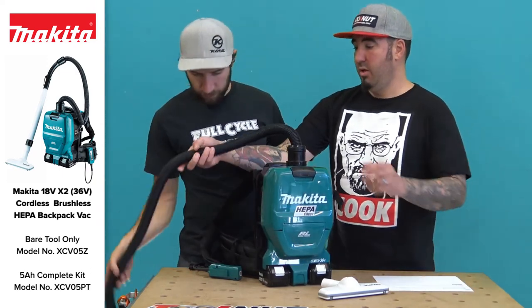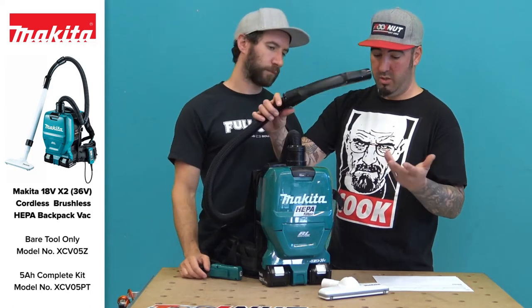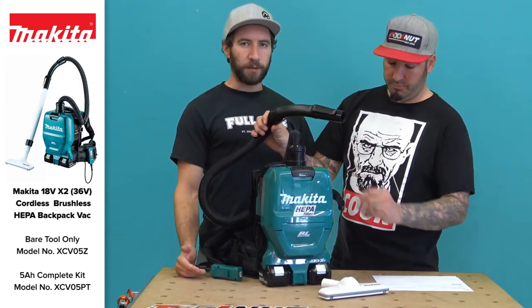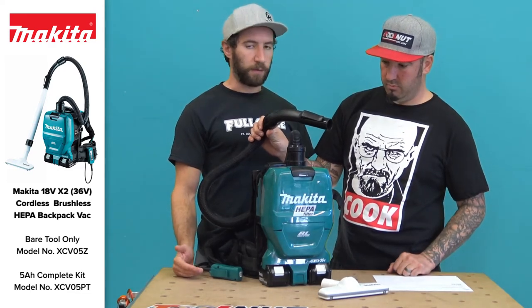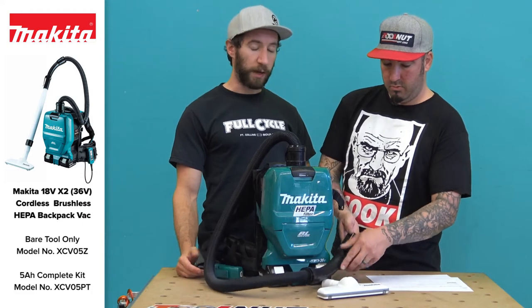This will work with a good amount of Makita's dust-collectible tools — the port lines right up with Makita tools. It's light — it didn't feel like there was a vacuum on my back at all. It felt pretty light, actually way lighter than a backpack blower.